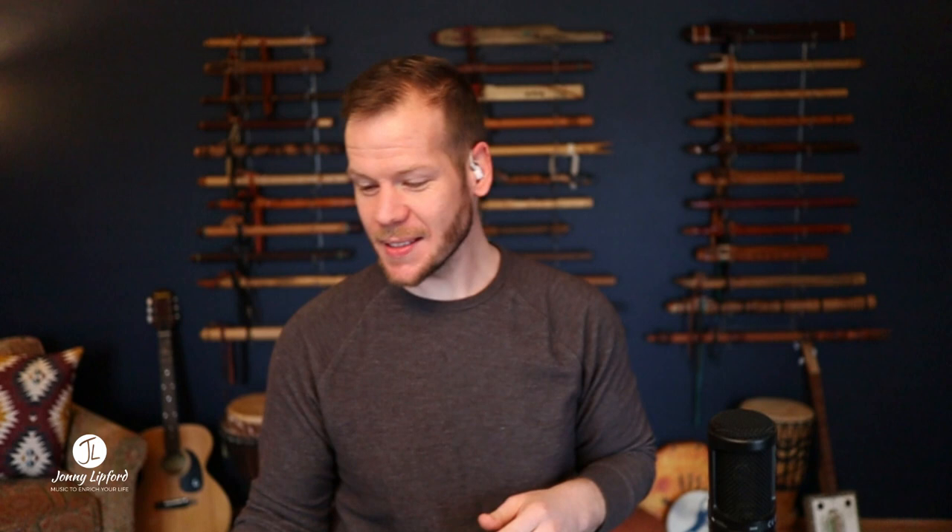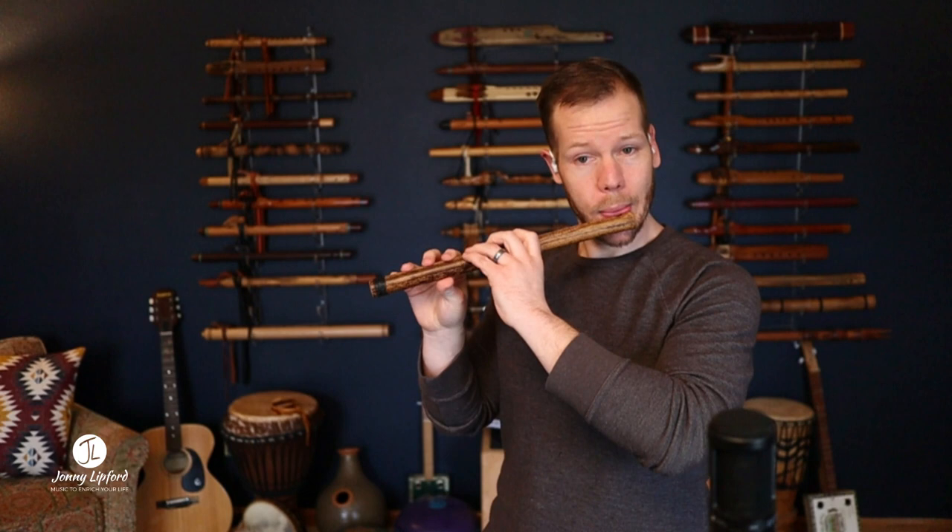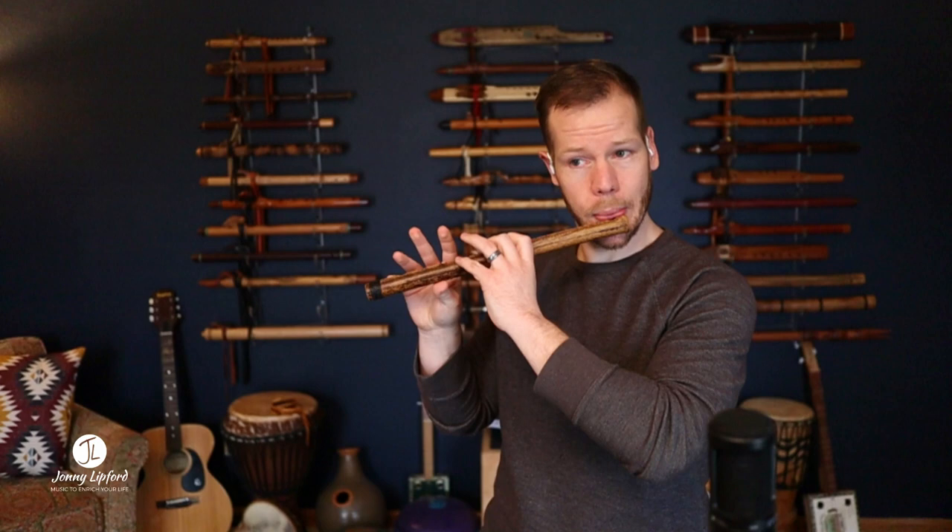The next one is one of my favorites — this is the Vivaldi Minor. It has six holes on the top where we place our middle fingers, and those have two of the smaller holes on the flute. Here's that sound.